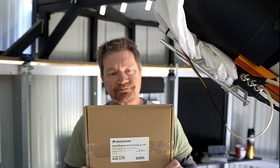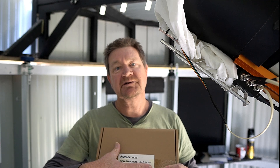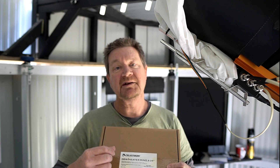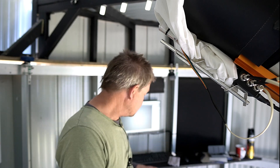I've also bought a Celestron dew heater which goes around the corrector plate. As part of the installation process, there's a cardboard cutout that goes over the corrector plate to protect it from any scratches that might happen if you accidentally scratch it while taking out screws and whatnot. So I figured it's a good time to clean the corrector plate before I do that, so I'm not pushing any dirt onto it.